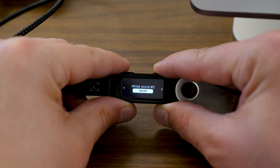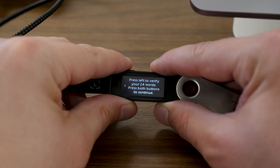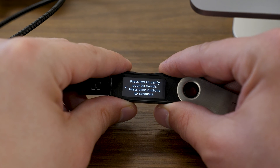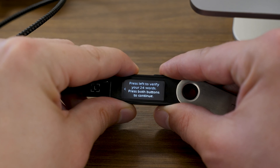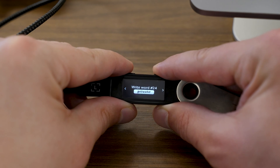To get your next word, press the rightmost button to get word number two and so on. After going through all 24, you can press the rightmost button and you're going to see a message on the screen that says "Press left to verify your 24 words or press both buttons to continue." At this point, if you'd like to scroll back through those 24 words you just wrote down, you can scroll to the left to go back a few words and make sure they're correct with what you've written down. Then press both buttons to continue.